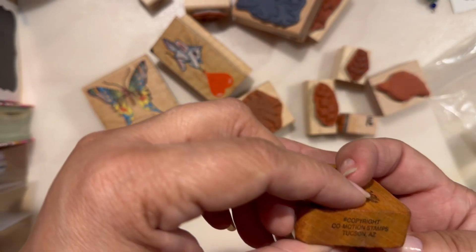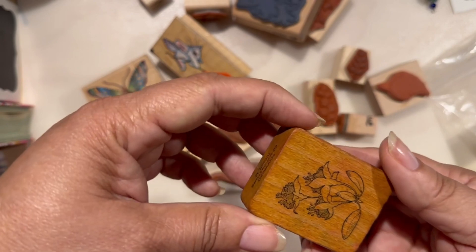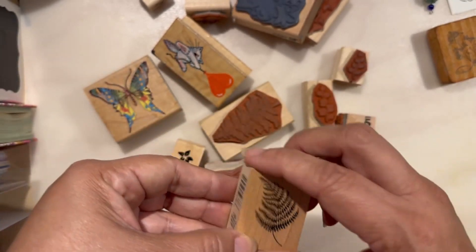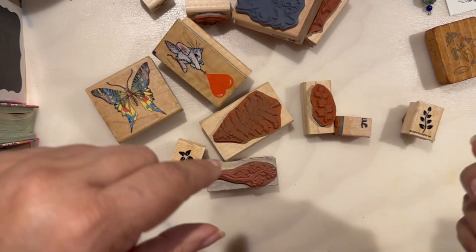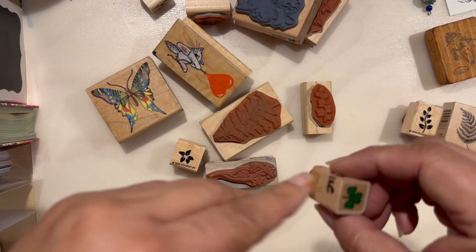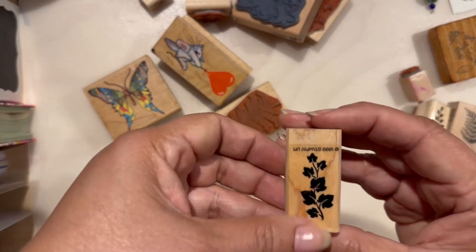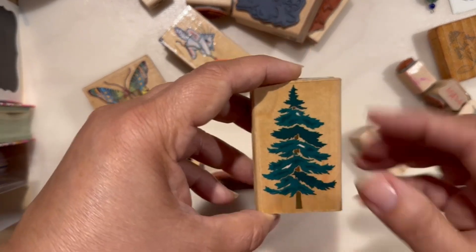Baggie number two has this one — it says Seal Motion Stamps from Tucson, Arizona. Love this one. This one is $19.99 from Stampin' Up, from Santa Rosa. PSX, also $19.99. Three-leaf clover — it doesn't say the brand but they had initials on that one. This one is $19.99, Stampin' Up again — a tree design. I love this one for backgrounds.